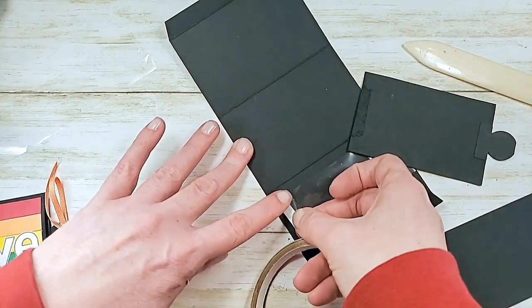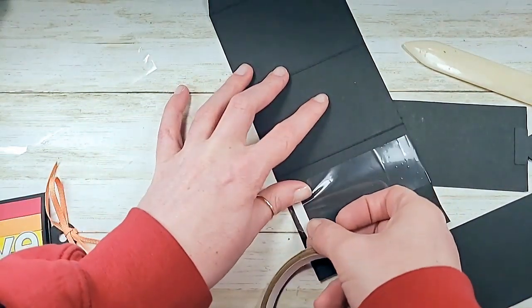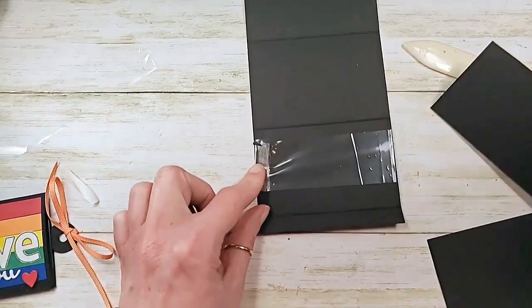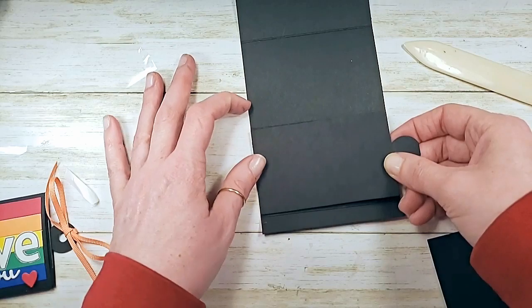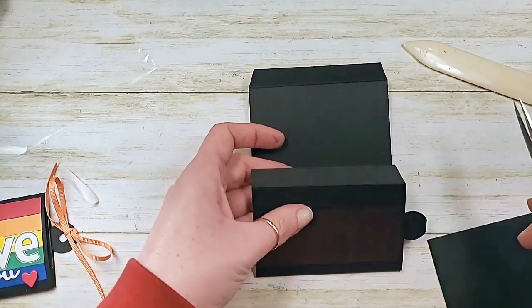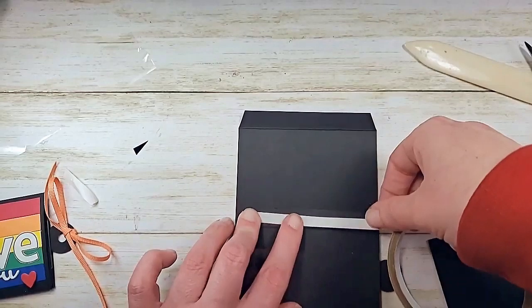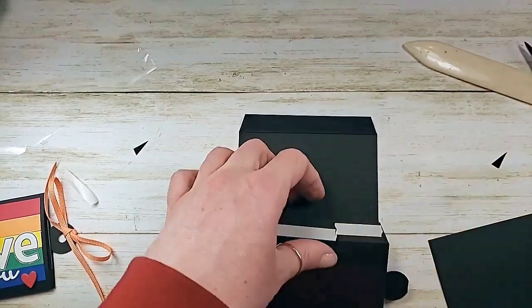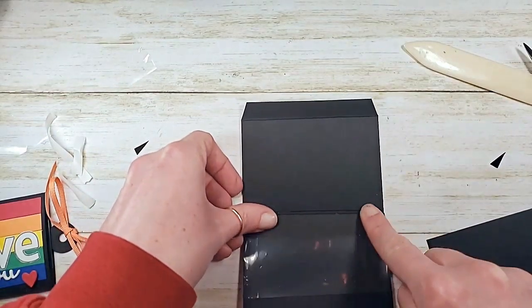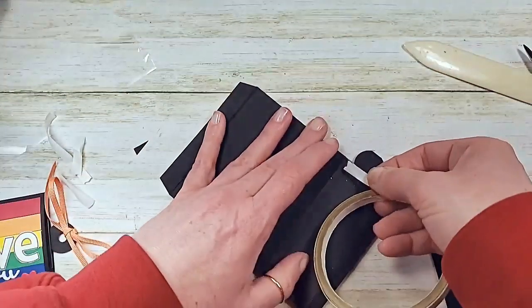Now we're going to glue our panels. First your tab panel on the inside, and then your flat panel - adhesive all the way on the left side. This one goes on upside down, centered between the folds. Now we're going to wrap, so we're going to snip these guys. A little bit of tear and tape - this one's going to roll up nice and smooth because when we fold this guy it comes in short of our score line.